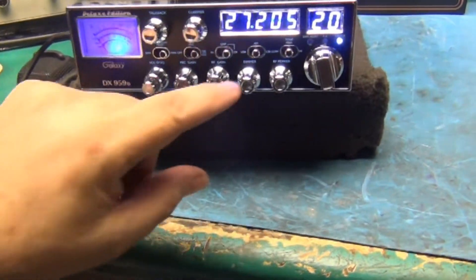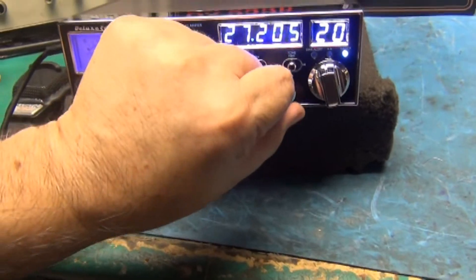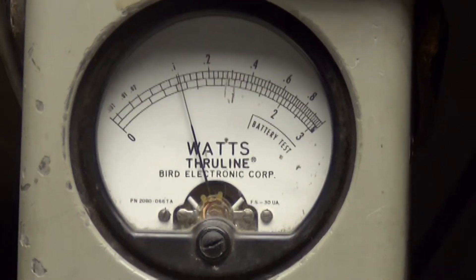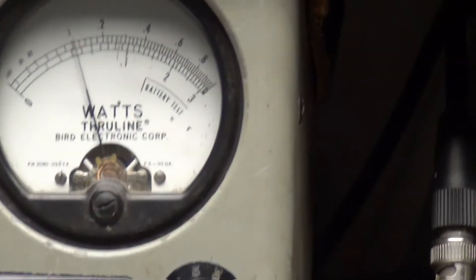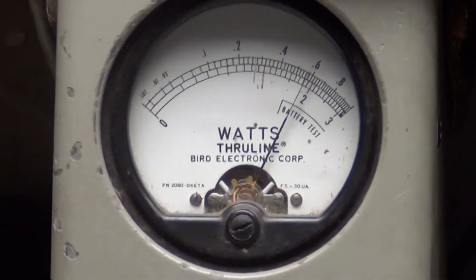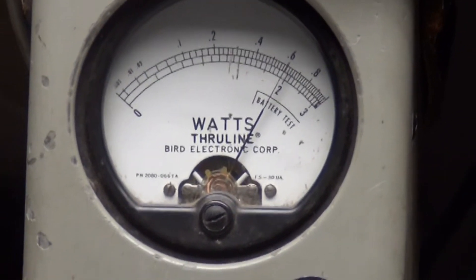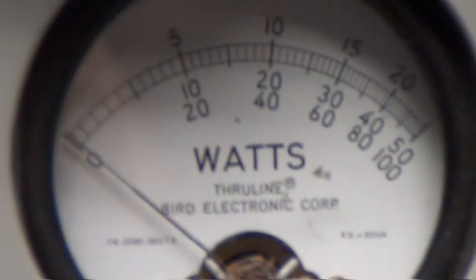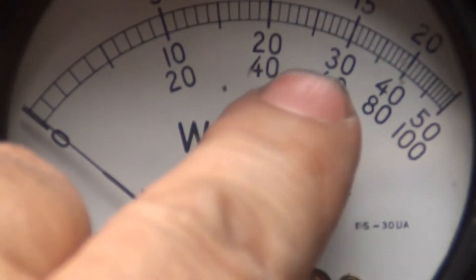Let's take it in and check the power. AM, bottom all the way down — 10 watts on the top scale. There's one. Turn the power all the way up — there's six. My peak power is six watts on this 50 slug. You're looking down the middle there, close to that number — 30.